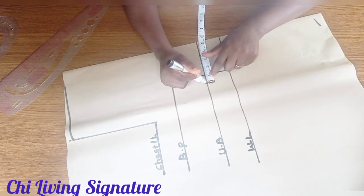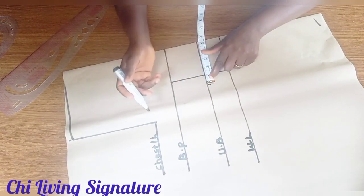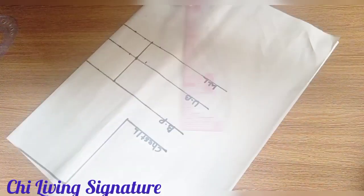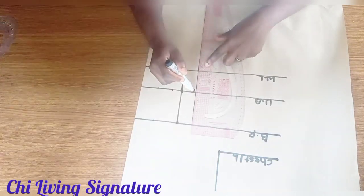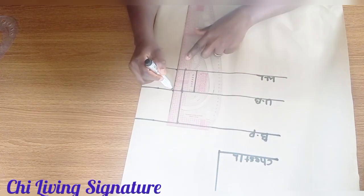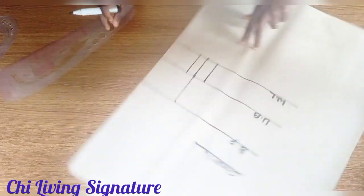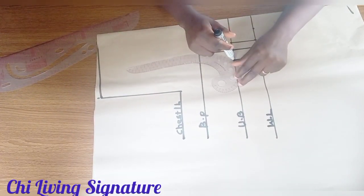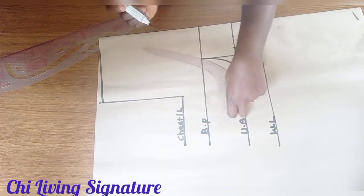The dart we'll be working with is 1 inch — we'll start with 0.5 inch. Note that velvet stretches a whole lot. Connect this way, then connect with your curve ruler to your bust point.